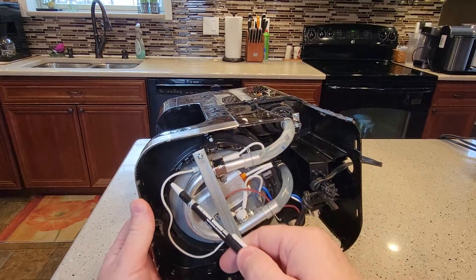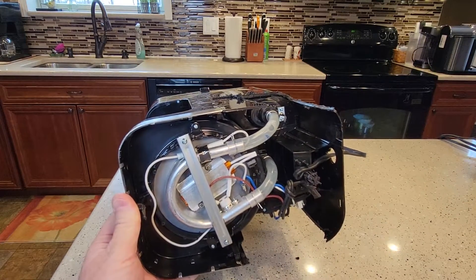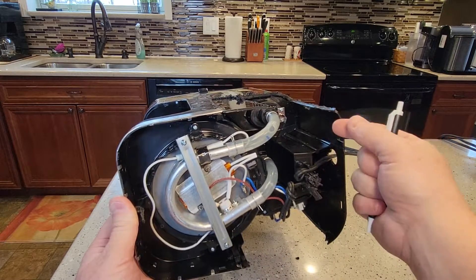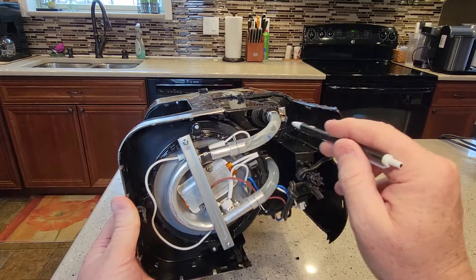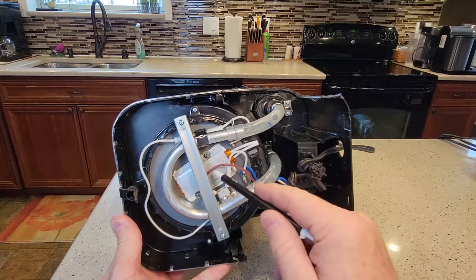You can take the bottom off — there are some screws, but that's about all you can take apart to gain access to the bottom. Some of the screws are underneath the little rubber feet. You've got to pull the rubber feet off and then you can gain access to the screws.